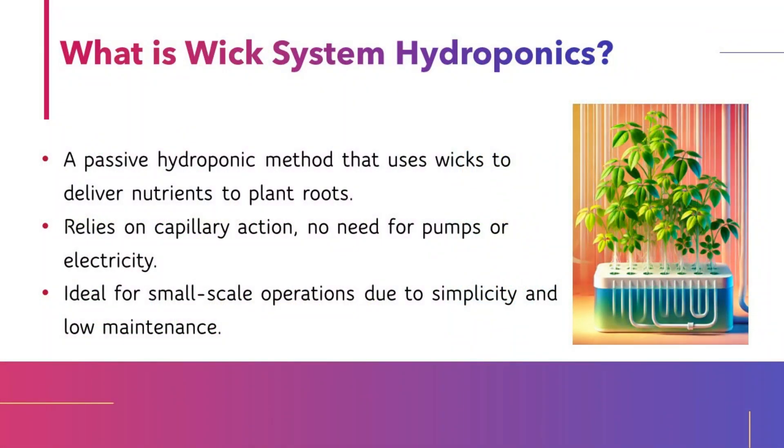What is WIC System Hydroponics? It is a passive hydroponic method that uses wicks to deliver nutrients to plant roots. It relies on capillary action, with no need for pumps or electricity, and is ideal for small-scale operations due to its simplicity and low maintenance.